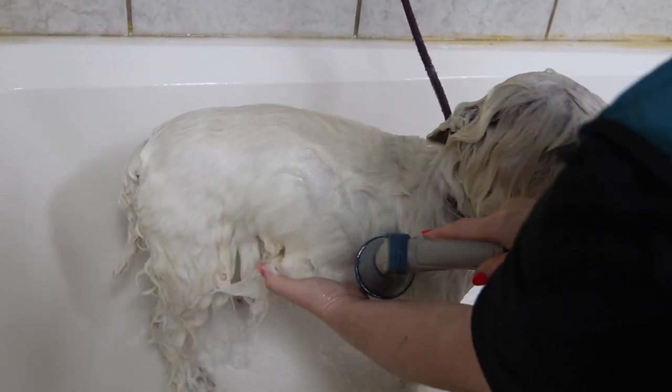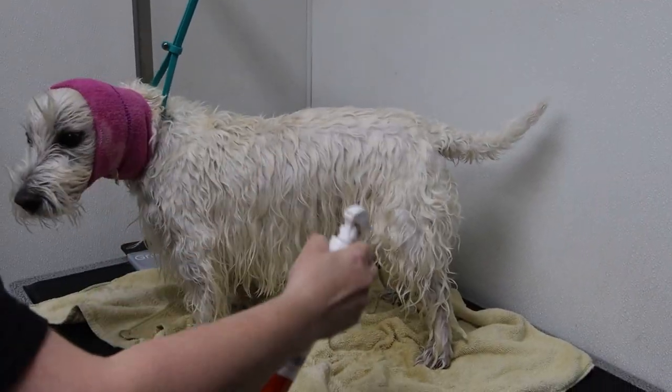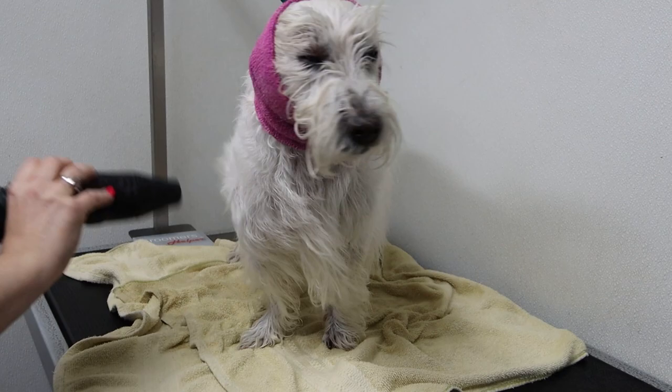After the ten minutes are up, we rinse him with some nice warm water. We towel off all that extra water, apply a happy hoodie, spritz with some quick dry mist, and begin the high velocity drying process.